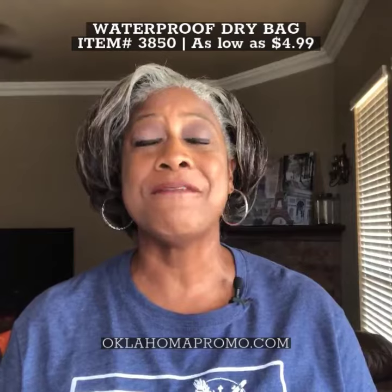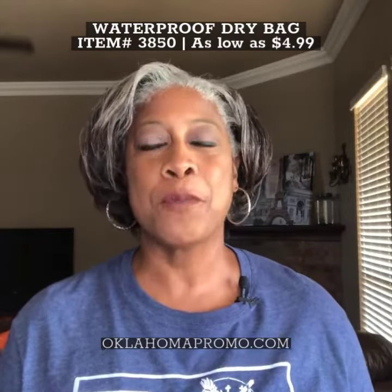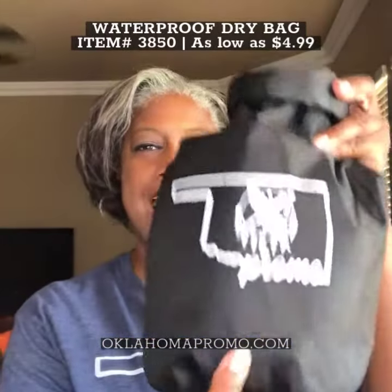This bag comes in seven vibrant colors and for branding purposes the price includes a one color one location imprint, or you can upgrade to a full color logo.